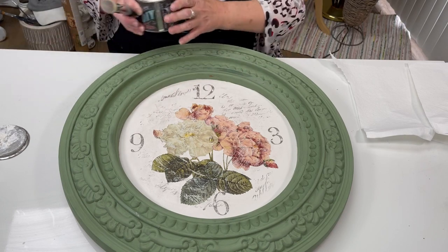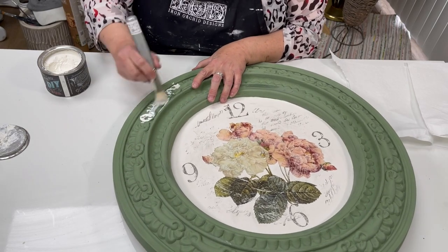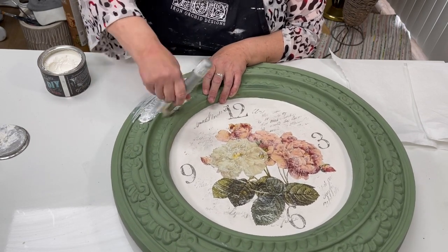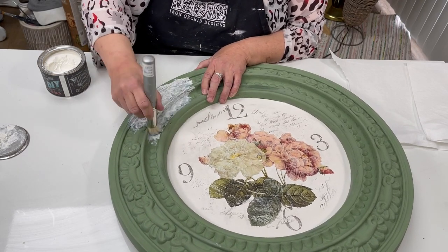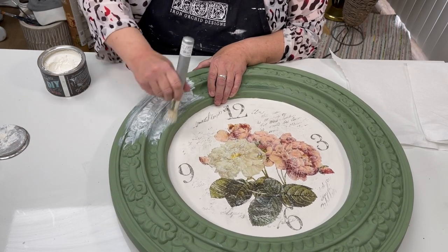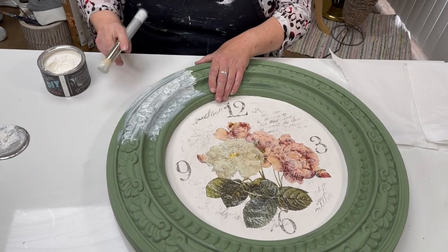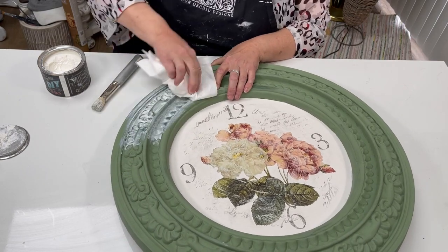Now we're going to white wax this, and this is what's really going to make all of this detail pop. I'm only going to work in sections, but I want to make sure I get it all into those nooks and crannies. Then I'm going to take a pre-rag — I have paper towel — and I'm going to wipe it back.